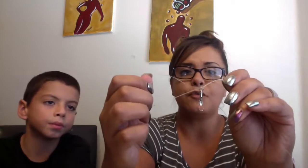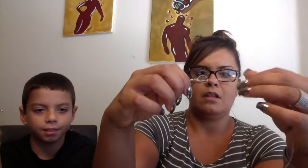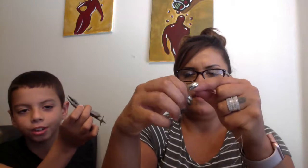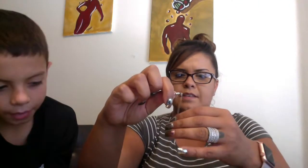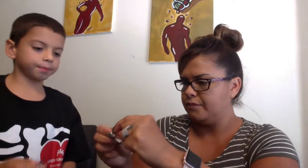Then before you tighten it, put the swivel back through the loop and take the excess. It's also handy to have clippers. You want to crank it down and tighten it. The Palomar knot is really good because it keeps it taut and it won't get tangled — when they're fighting, it's got that reinforcement. So this is coming from the pole, this is the excess. Go ahead and cut that right there. And there you go — that's the Palomar knot.